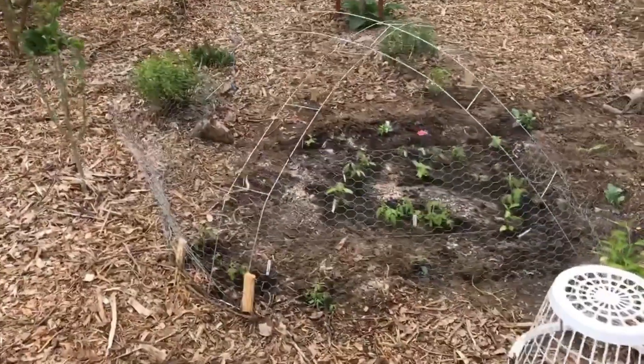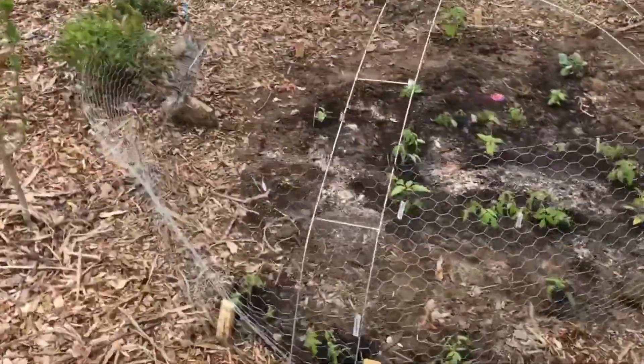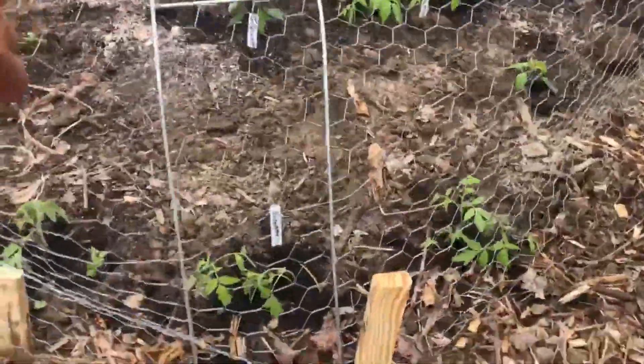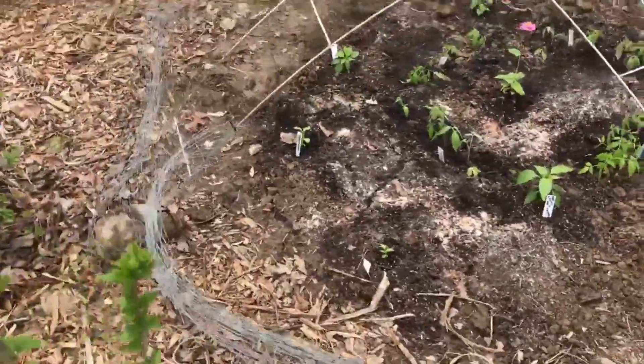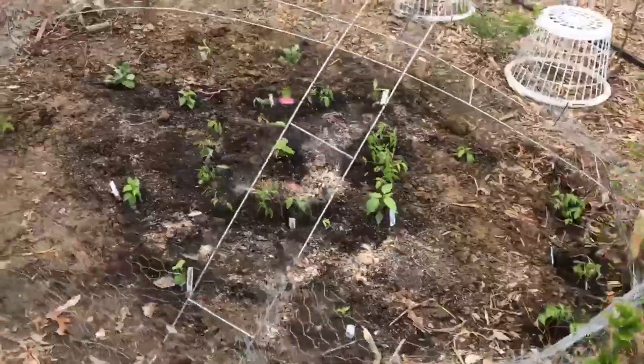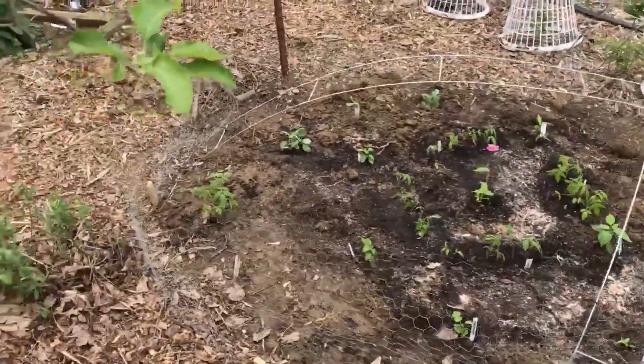In order to protect my seedlings from the deer and the rabbit, my husband put this around it for right now. We do have a fence, but the fence is not completely closed, so they can get in, and I don't want them being eaten up.